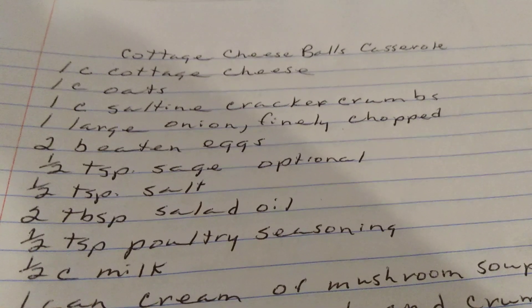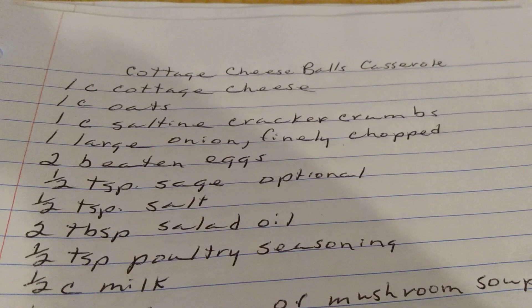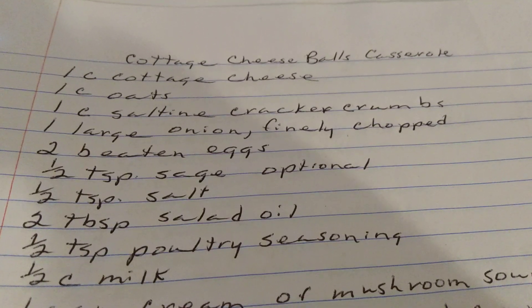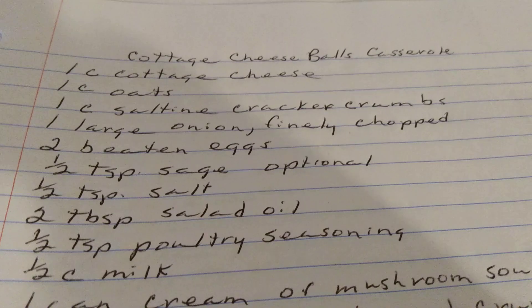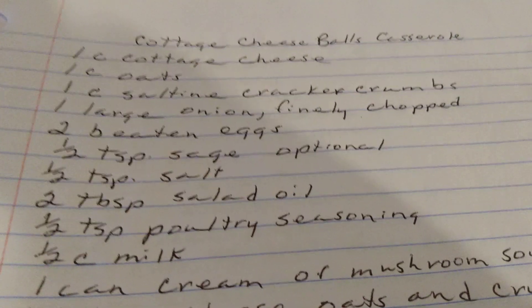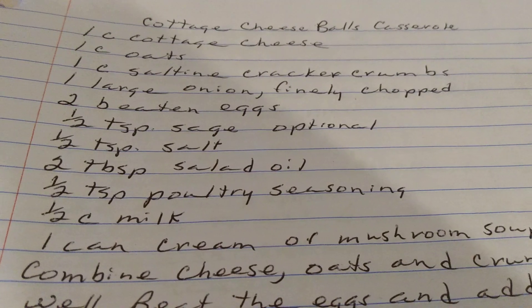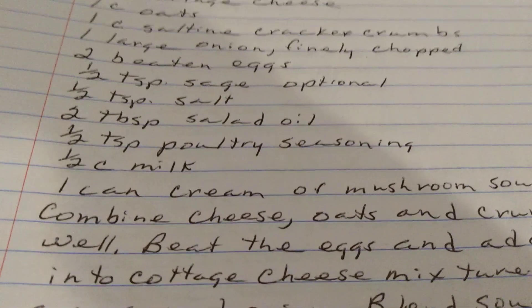One cup of cottage cheese. One cup of oatmeal. One cup of saltine cracker crumbs. One large onion, finely chopped. Two beaten eggs. One half teaspoon of sage, optional. One half teaspoon of salt. Two tablespoons of salad oil. One half teaspoon of poultry seasoning. One half cup of milk. One can of cream of mushroom soup.